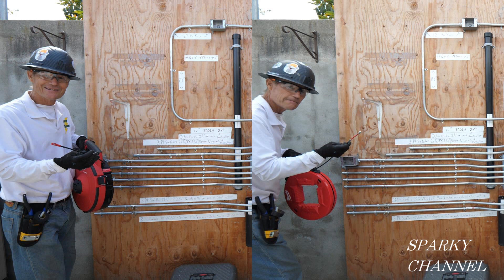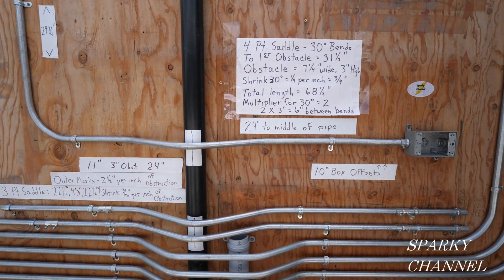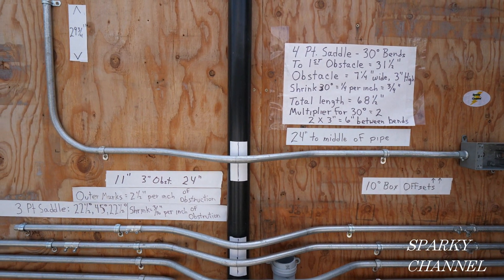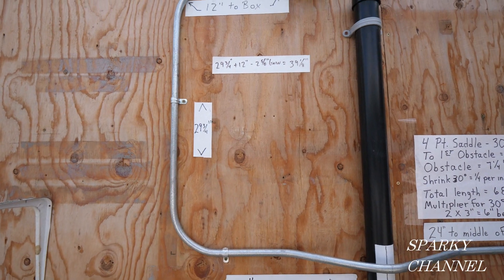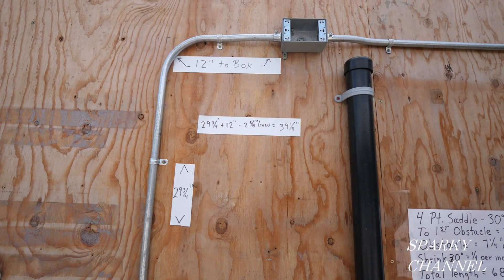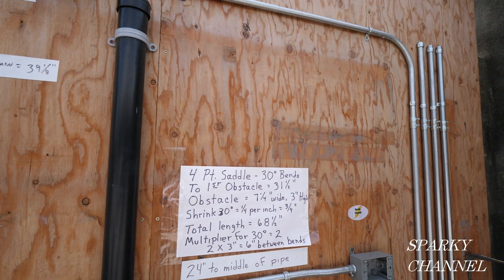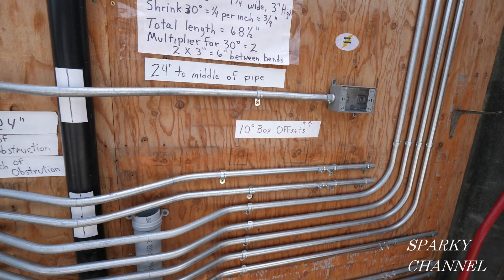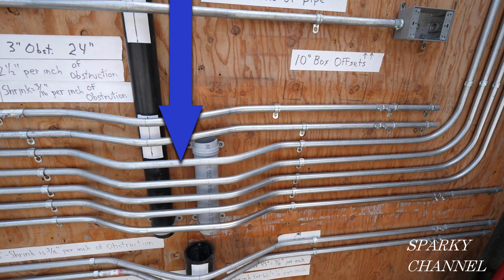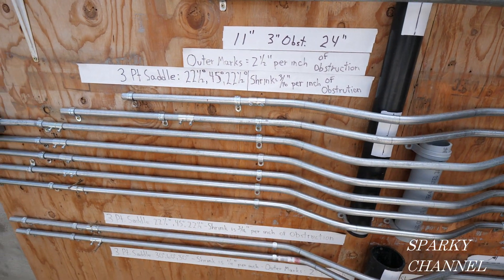The one who finishes first and does the best job wins. The wires will have to be run from this gang box and then through this three-bend saddle — that's a 22.5, a 45, and a 22.5 degree bend — and then through a 90-degree bend, then up through another 90-degree bend and through another gang box, over to another 90-degree bend, then down and another 90-degree bend. Then here we go to a four-band saddle: four 30-degree bends for a total of 120 degrees, and then over to the other box.